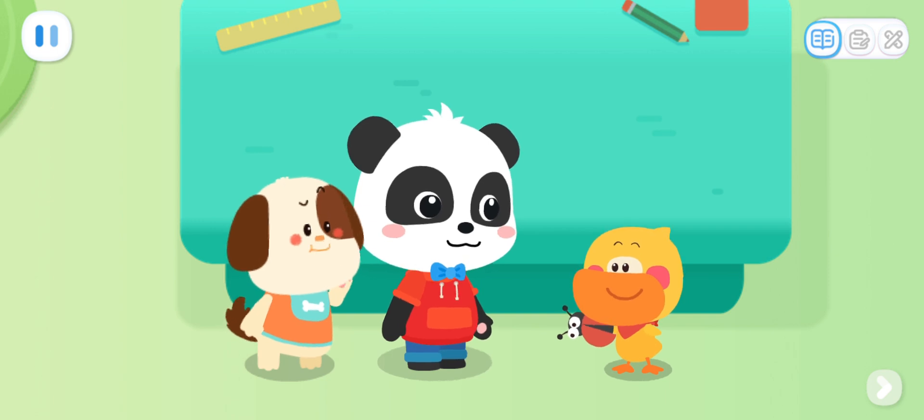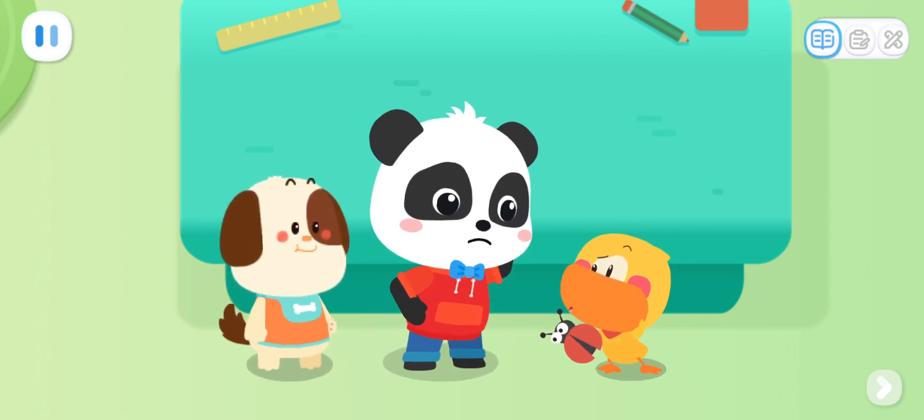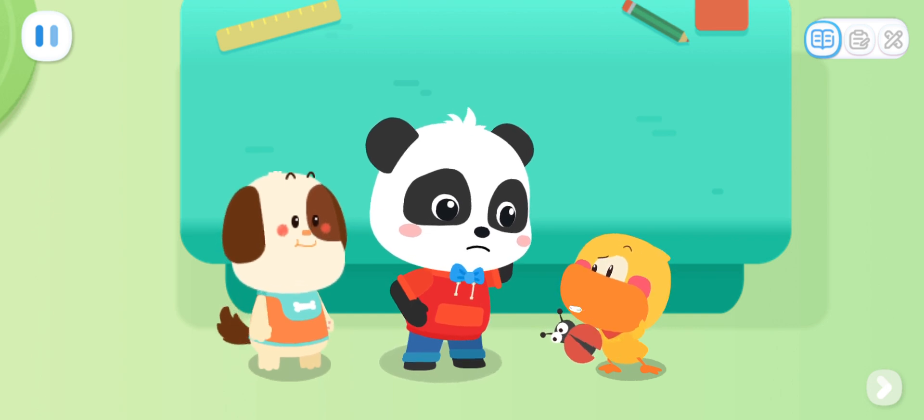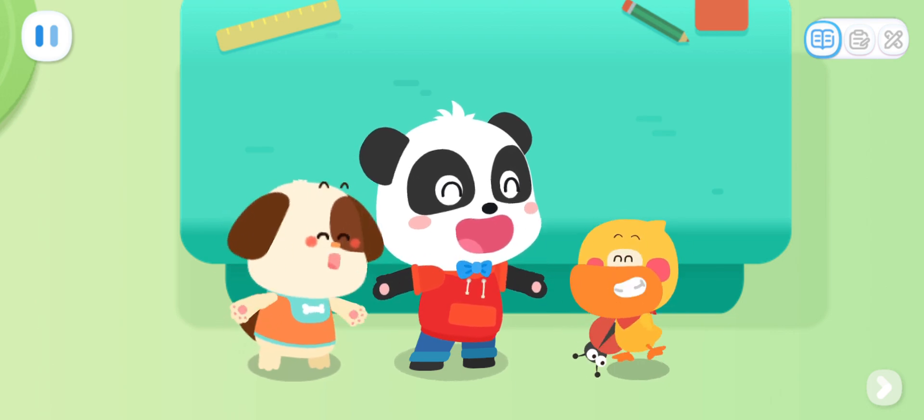Quacky, the ladybug you made doesn't have spots and legs. We've run out of cardboard and pens. Let's help Quacky find the materials to make spots and legs. Sure!